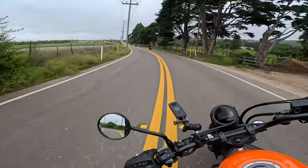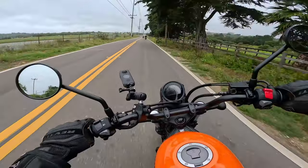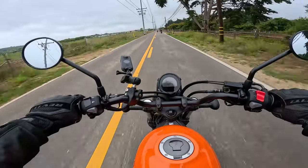I get to ride a lot of fast, expensive motorcycles, and honestly I really have more fun on this one — because it's back to basics.